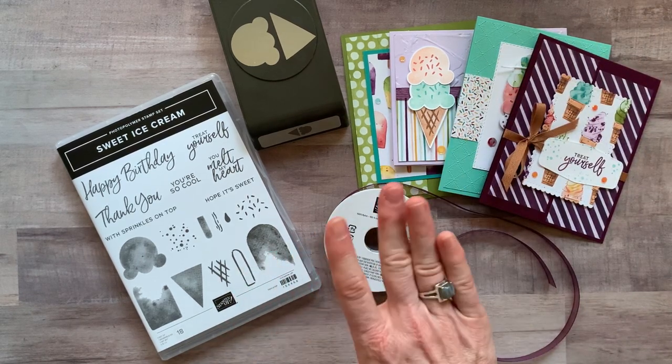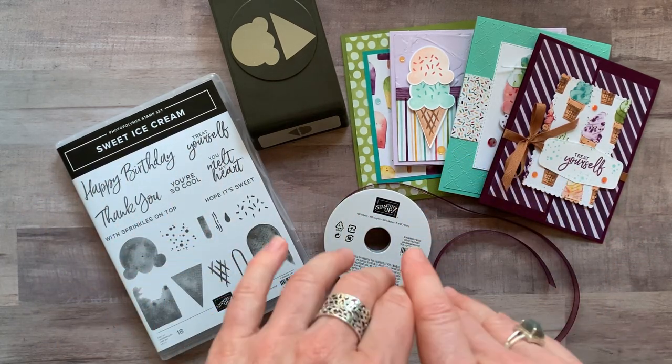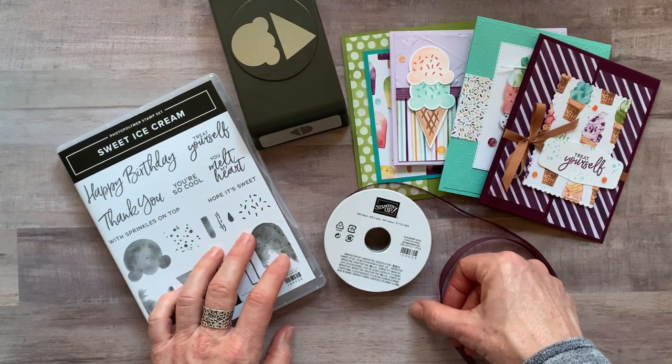Option number three is just the PDF tutorial. It's always available even after the RSVP deadline passes. It is $15. If you want to get everything yourself and just want to know how I made these cute projects, it's $15 for that PDF tutorial.